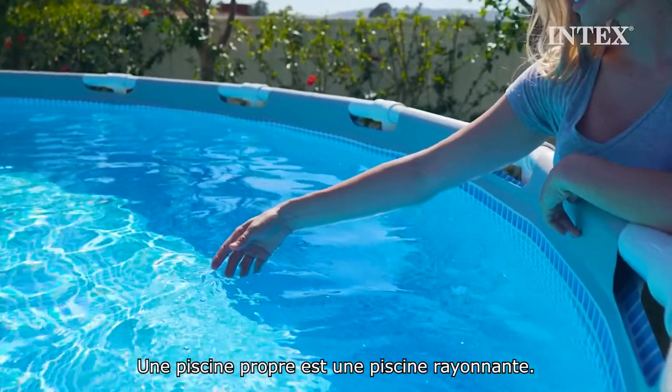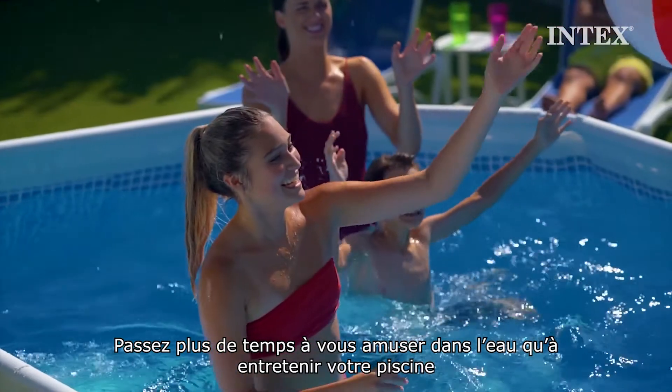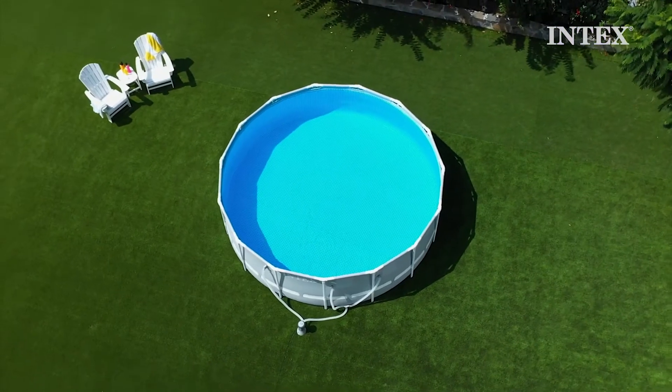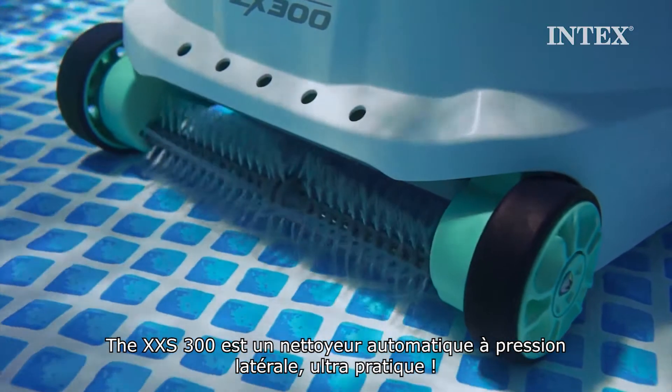A clean pool is a happy pool. Enjoy more hours of pool fun and less time cleaning with the ZX300 Deluxe Automatic Pool Cleaner by Intex. The ZX300 is an ultra-convenient pressure-side automatic cleaner.